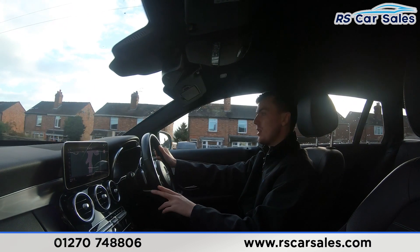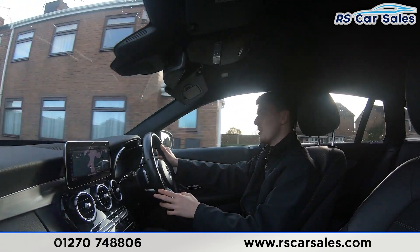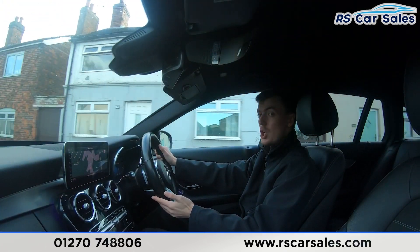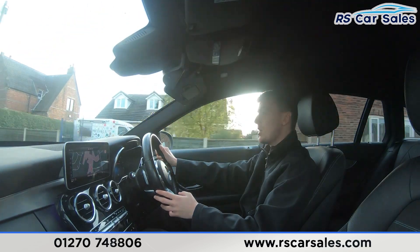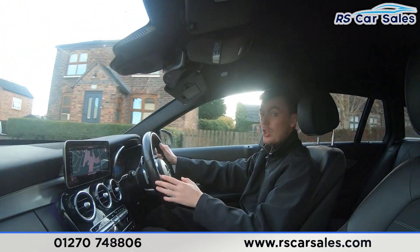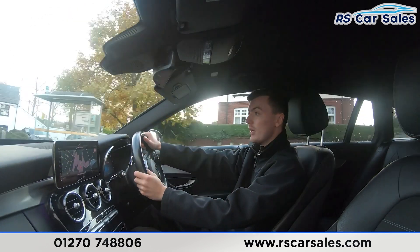If you listen carefully throughout this video test drive, you'll notice we're free from any unwanted knocks or bangs. We have the half leather interior which is very comfortable — you could easily do 200, 300, or even 400 miles in this vehicle and still get out feeling fresh. The front seats are electrically adjustable, adding to that comfort level, and they're also both heated, perfect for cold winter mornings.